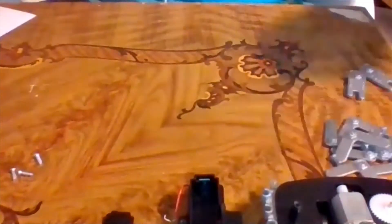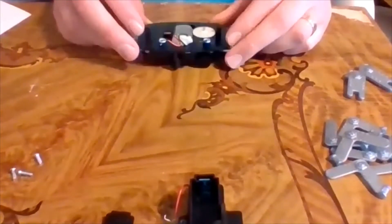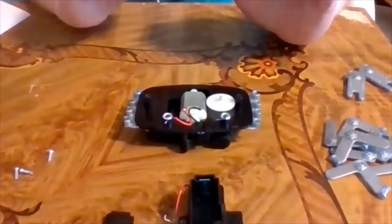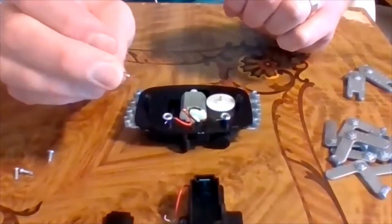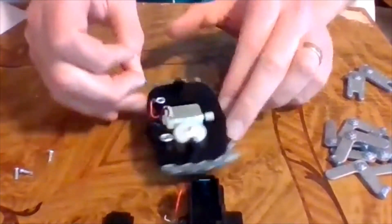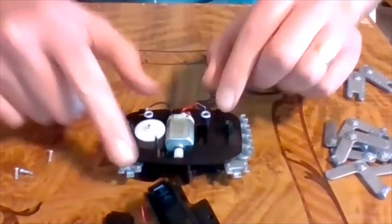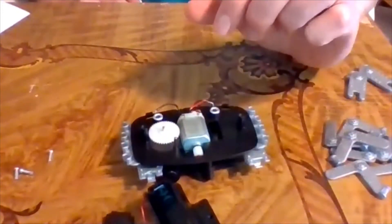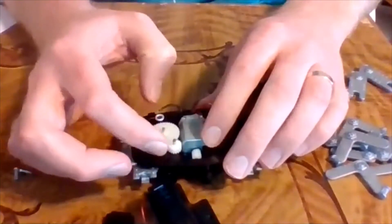Step one: put the chassis with the motor installed on a work surface. Push one of the axles into the hole next to the large gear wheel on the chassis - there's a hole right there and the axle just sits in it. Then slide one of the white gears onto it so the gear interlocks with the large gear wheel.